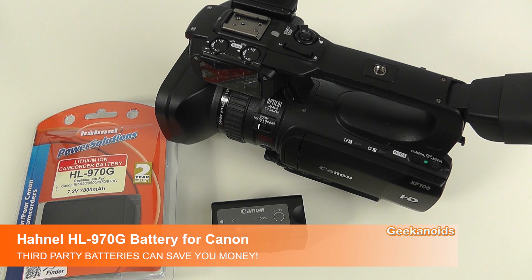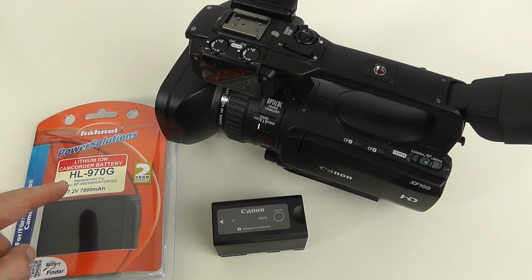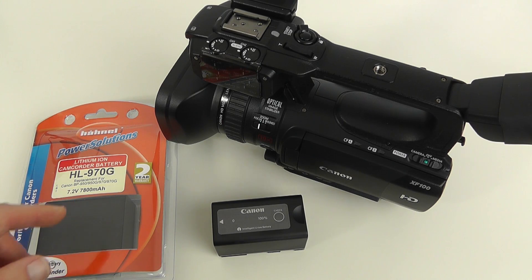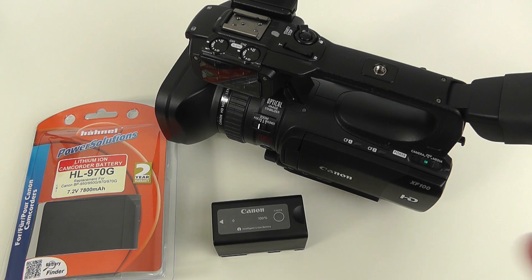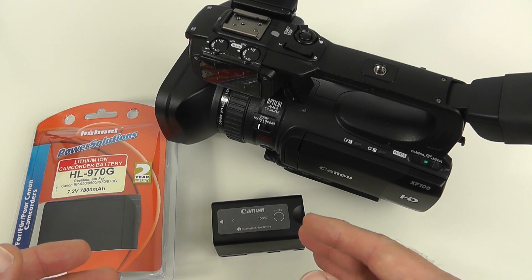Hi everyone, this is Dave from Geekanoids. In this video I want to talk to you about third-party replacement batteries for your cameras — they could be DSLRs or video cameras. This video applies to any camera or camcorder; you can save yourself a lot of money if you look to third-party manufacturers for your replacement or additional batteries.